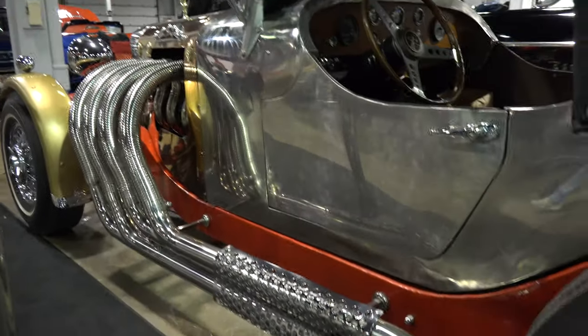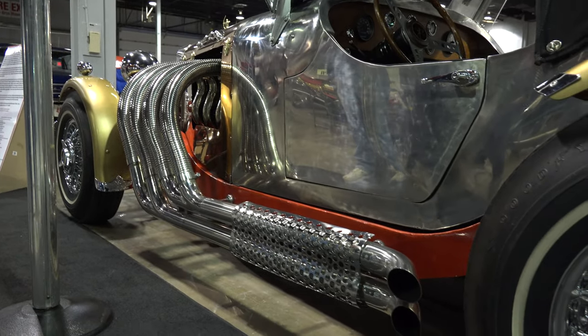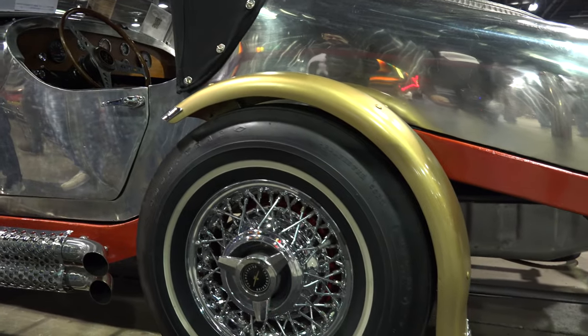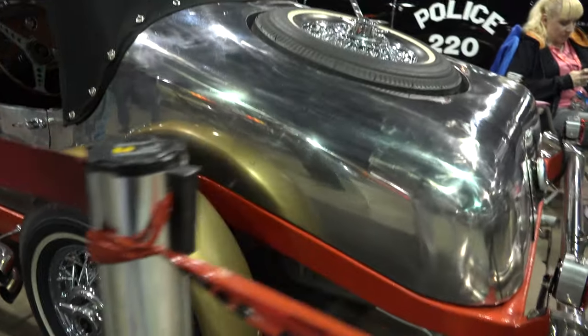The custom chocolate leather seat bench tilts forward for easy access to the trunk and storage compartment. This car also includes four white wall tires.